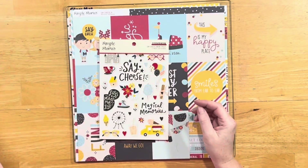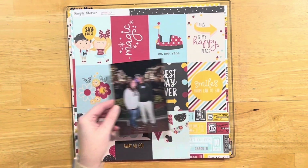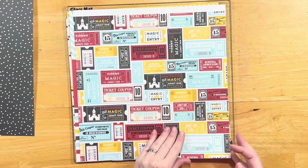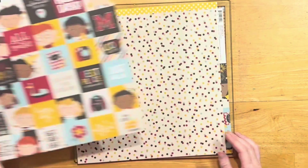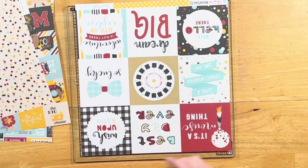Today I'm going to do a Disney layout. I really liked Gloria's layout — how it had a bunch of squares kind of creating a border. So I pulled in my Simple Stories Say Cheese collection because it had these two by two squares on the paper as well as the tickets.